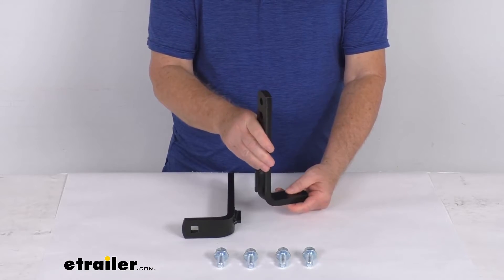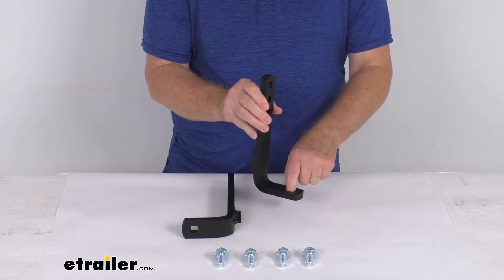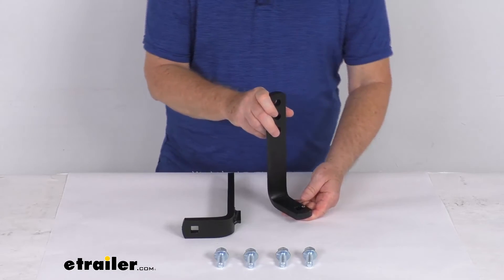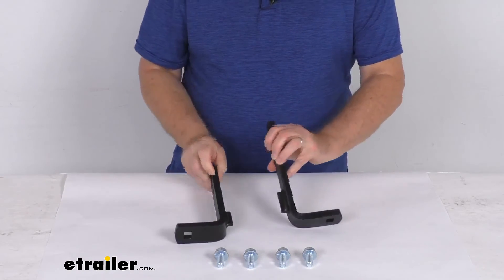These L-brackets are what will keep your spring bars in place on the weight distribution clamp-on brackets. This does not include the L-shaped retaining pins and clips. These are interchangeable plates, so they can be used on either the driver's side or the passenger's side of your trailer. It is for a quantity of the two plates with the mounting hardware.